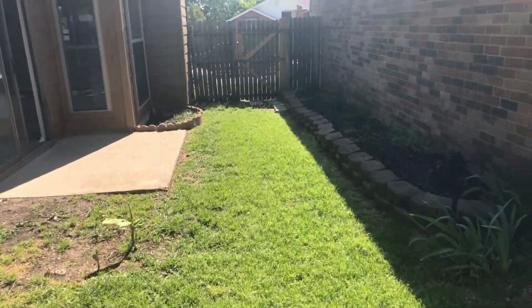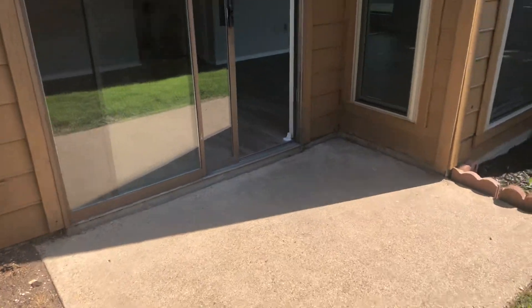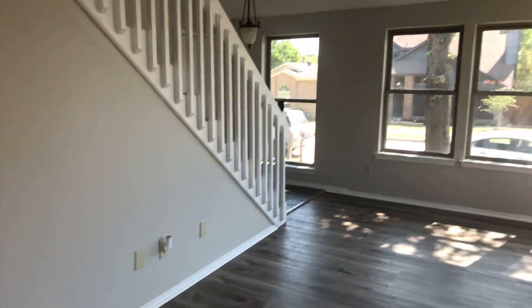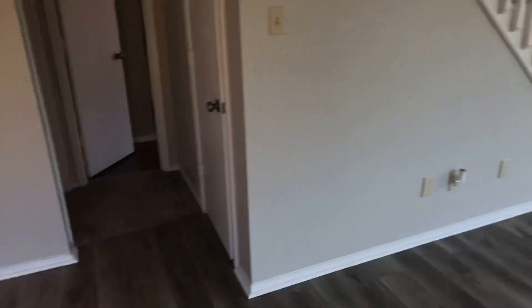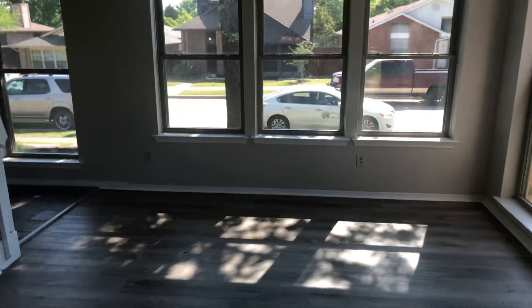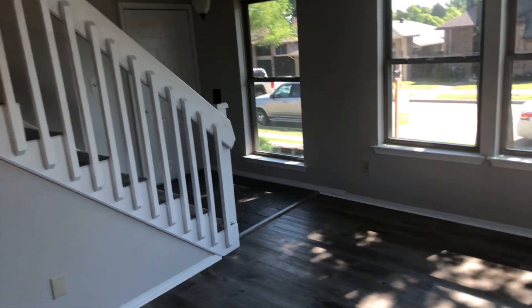Back inside the house. So all in all, some painting has been done. It just needs to be cleaned, vacuumed, and all the rugs done. That's the video for 549 Oxbow in Mesquite. Thank you.